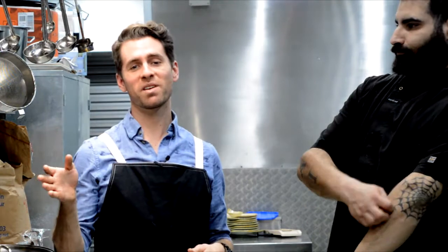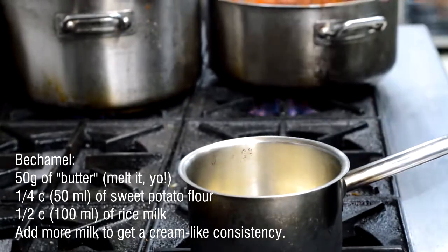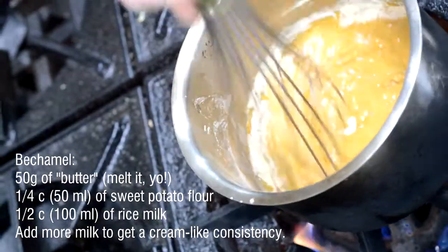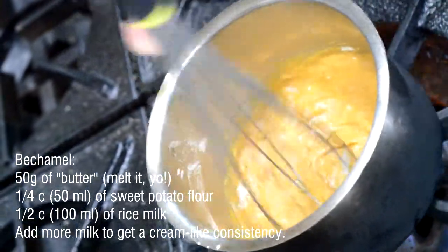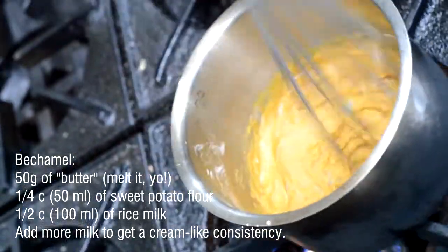So for my bechamel, since we're not doing meat or dairy, we used a vegan butter — it's basically olive oil coagulated. That sounds really appetizing when you say it like that. With sweet potato flour and rice milk, because rice milk is quite creamy compared to soy and coconut, and nobody really wants it to taste like coconut.